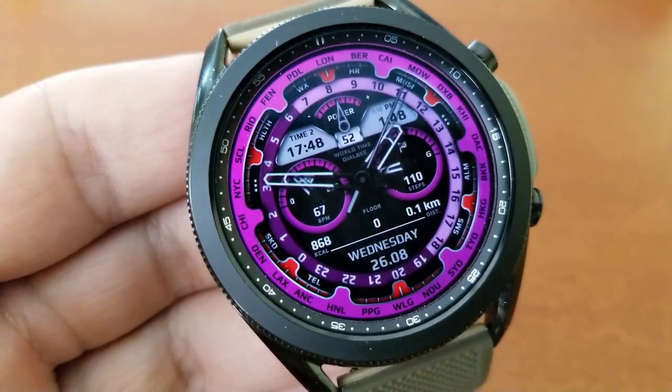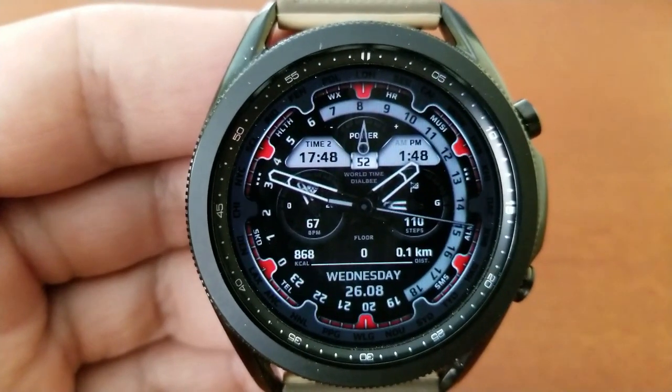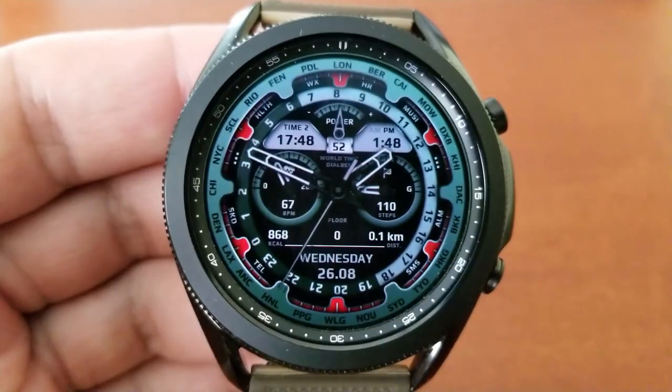Those cities are actually layered into two bands around the bezel — one in a bright zone representing daytime, and the cities in the dark band representing nighttime. That's a pretty cool feature to have on this travel-inspired watch face.